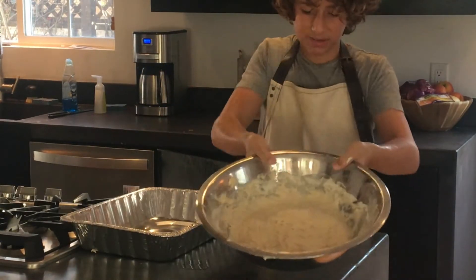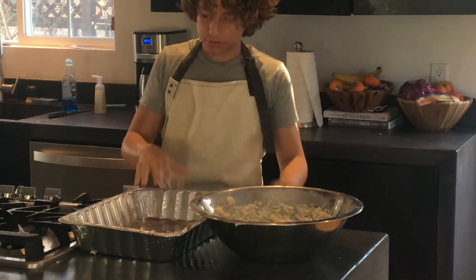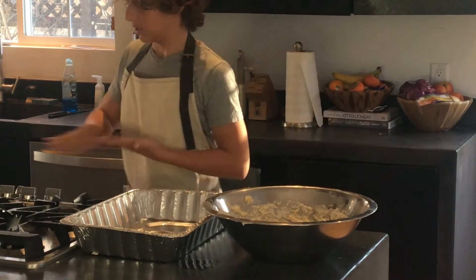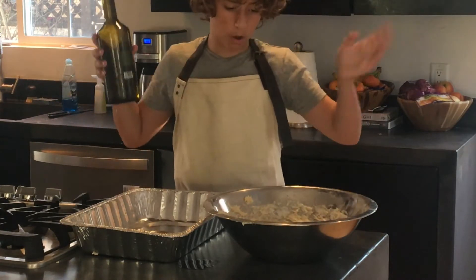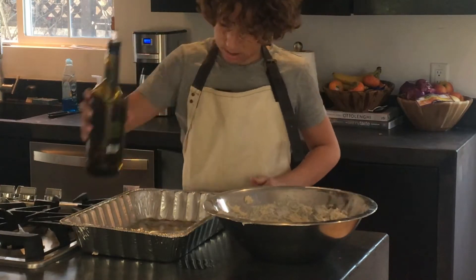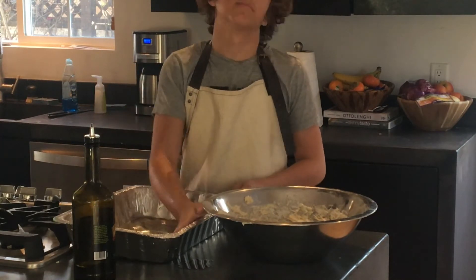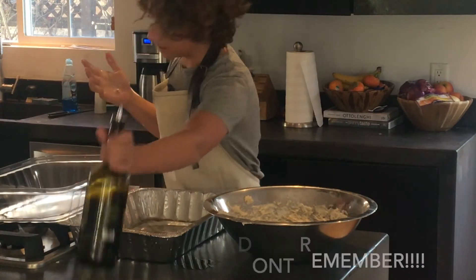Now that your focaccia dough is all mixed together — it'll be really sticky and stick everywhere — you need to cold ferment it. Get the biggest container that will fit in your fridge. I'm using a single-use one. One time I used a 9x13 baking dish and it completely overflowed. You just want to heavily grease it with olive oil; get in there with your hands because it's necessary, otherwise it'll stick on the way out. Don't forget to grease the lid too.